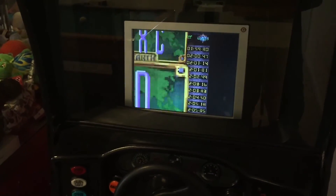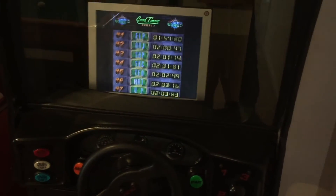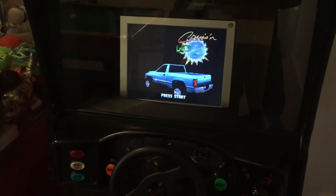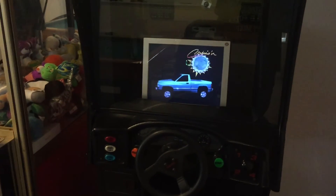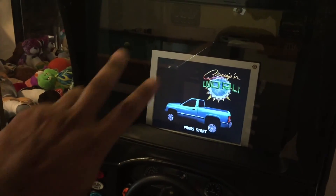Right into the game — there we go. It saved the free play mode, I didn't have to set up the steering wheel, and everything's good. So if you've got a game that won't save your high scores or your settings, check the battery and replace it. Thanks for watching — like the video, hit the subscribe button. Peace!